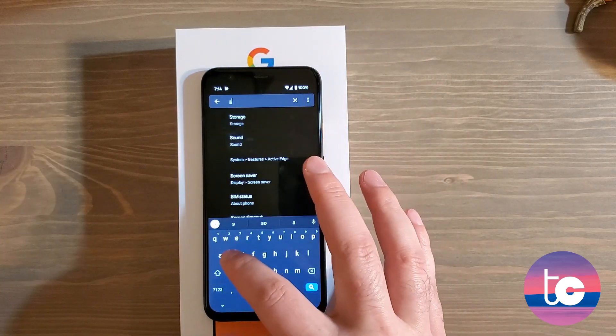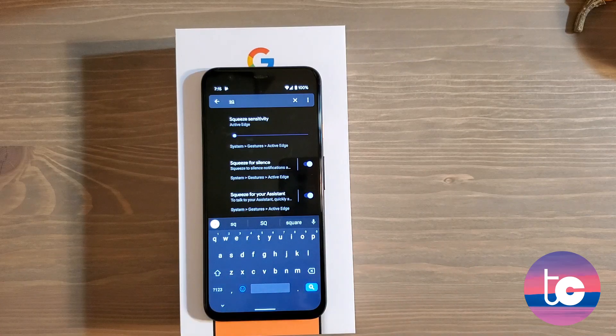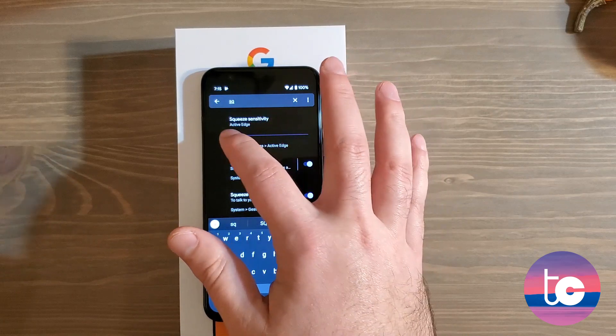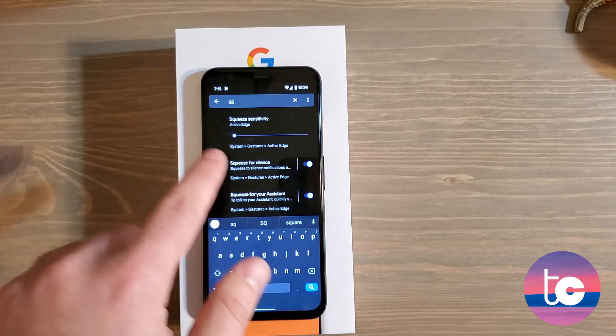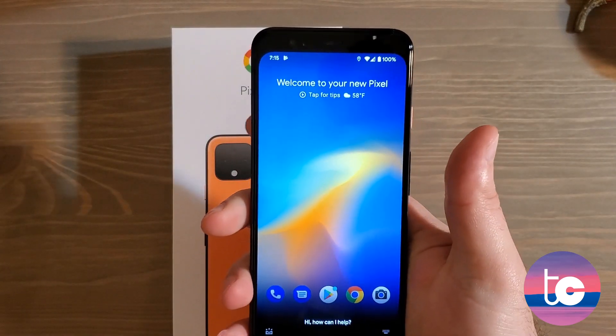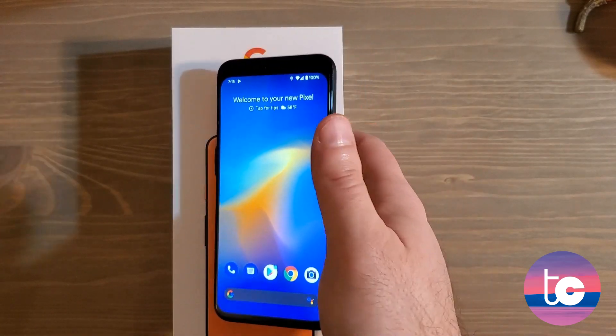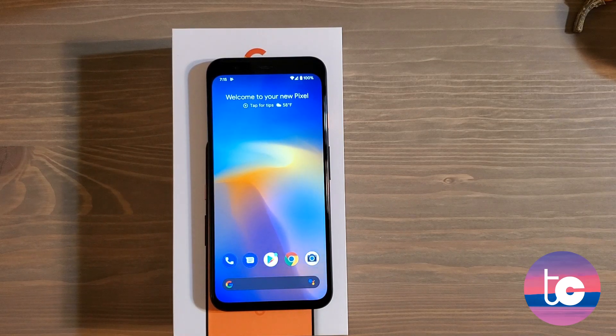Go into Settings and search 'squeeze sensitivity.' Squeeze sensitivity triggers the Google Assistant by squeezing the phone. I recommend having it at its lightest or second-to-lightest setting — otherwise you have to squeeze pretty hard, and I don't want to be accumulating those hard squeezes over time. I have it at the lowest setting. The Google Assistant is unbelievably fast on this phone because it's pretty much local — it doesn't have to connect to the internet to understand what you're saying.